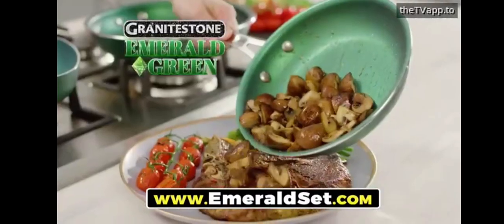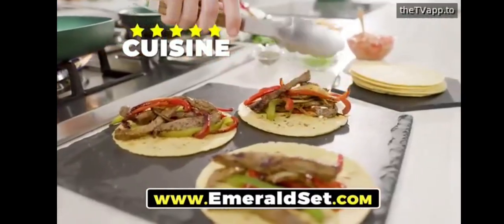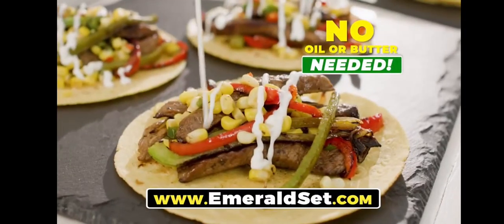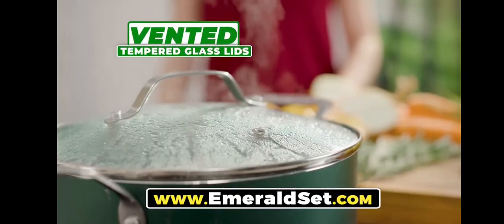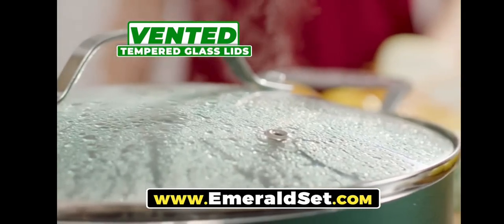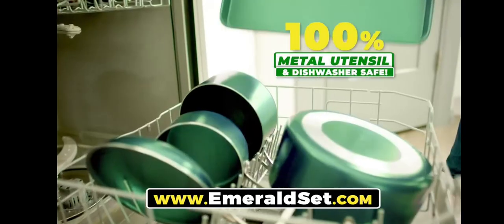Granite Stone Emerald Green is the fast, easy way to make your family five-star cuisine that's delicious and lean. No oil or butter needed. Granite Stone Emerald Green is constructed from a hard aluminum plate and coated three times with our durable, ultra-nonstick Granite Stone Emerald Green finish. They're oven-rated up to 500 degrees and come with vented tempered glass lids to prevent boil over. Plus, all Granite Stone cookware is 100% metal utensil and dishwasher safe.